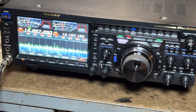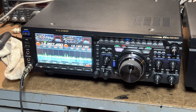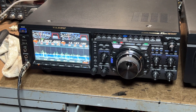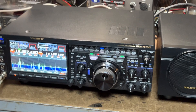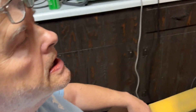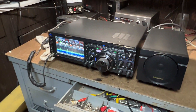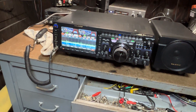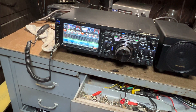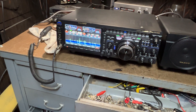It covers HF and six meters, and you can just about do everything you need to do with this rig right here for sure. Anyway, thanks for watching and come see us at CB and Ham Radio Depot — the link is below. We change our equipment daily and we try to be very active on our site. We hope you enjoy, thank you.